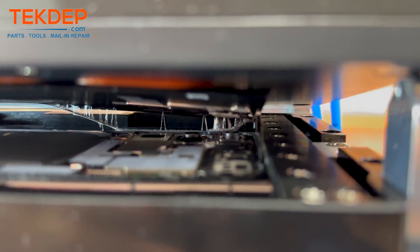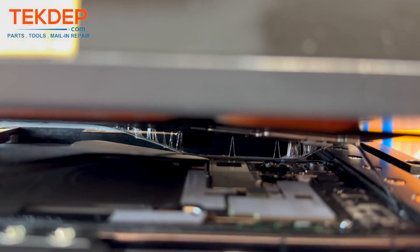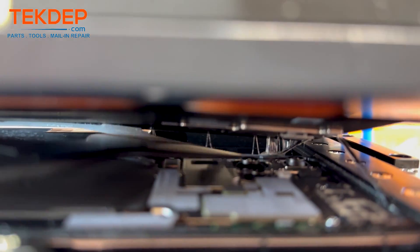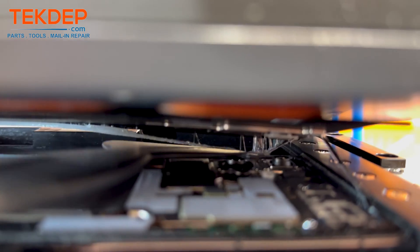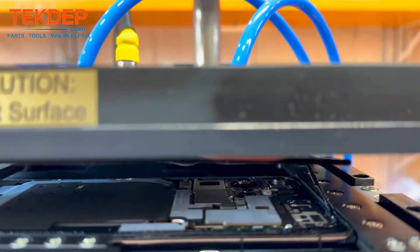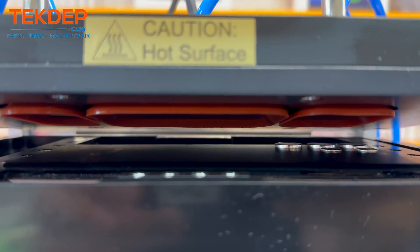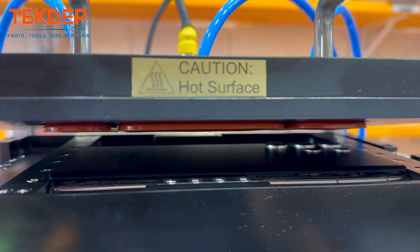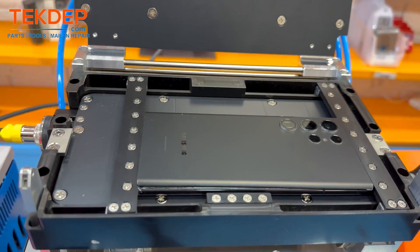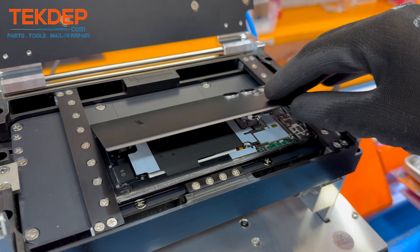After that, it is highly recommended that you use a plastic spudger to make sure that the adhesive comes off nice and neat. It is important to note that the back glass is removable with just a plastic spudger or a heat gun, but we wanted to show you the official protocol that Samsung uses to perform the screen repair. After which, the back glass just comes off effortlessly and lifts right up.